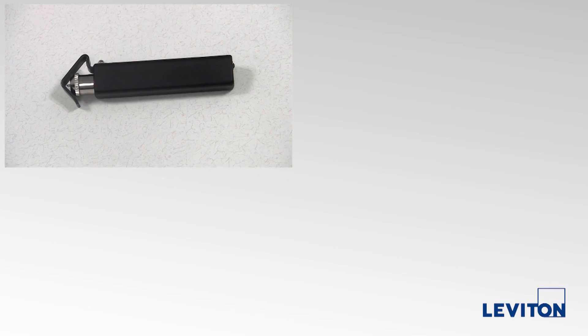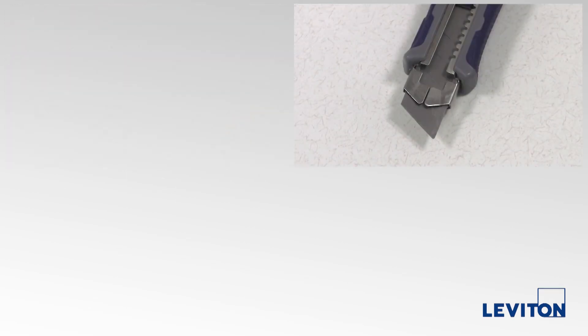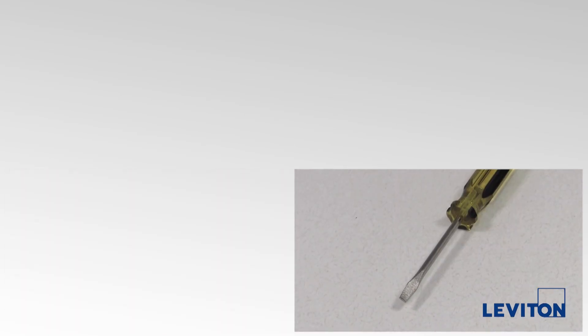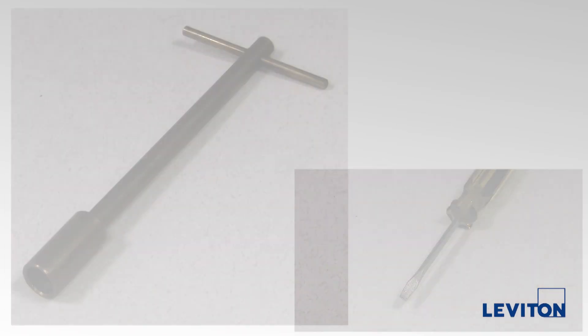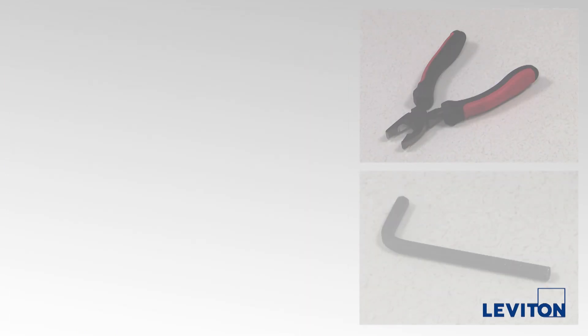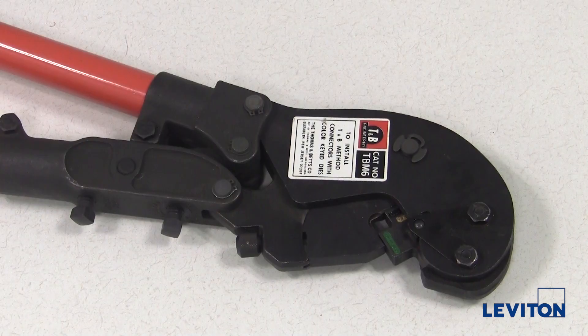Cable stripper, razor cutting blade, wire cutter, flat blade screwdriver, come along tool, pliers, and a 5/16th inch hex key for set screw termination or a crimping press for crimp tube termination.